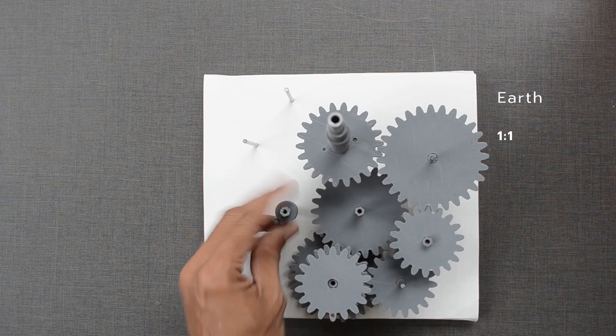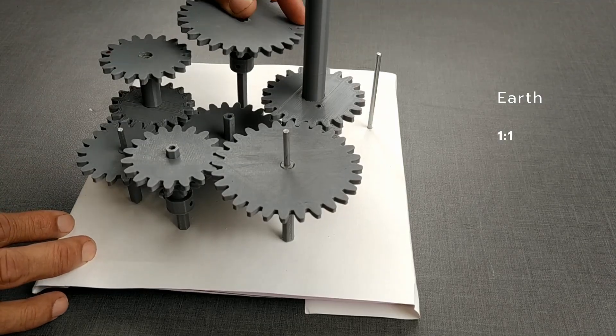For Earth, the ratio is 1 to 1. We just need an idler gear for this.